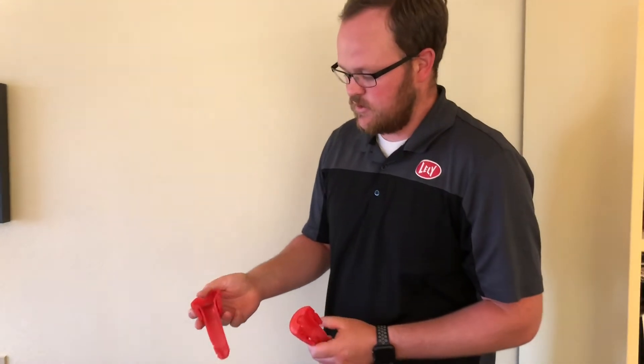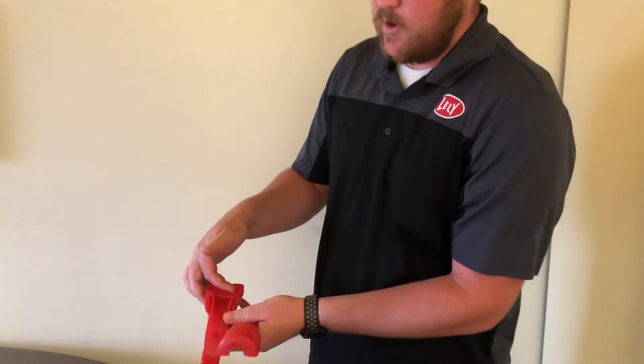A standard liner that comes on the robot is a 559 inflation and it is a high headliner. You can see here that there's a significant gap there in the mouthpiece.